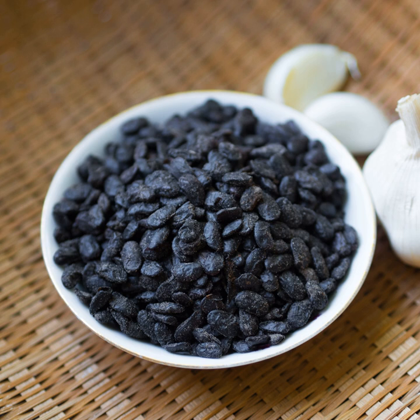A condiment called black bean paste, black bean sauce, dou shi jiang, or black bean garlic sauce (suan rong dou shi jiang / tou qi jiang), is prepared from dou shi, garlic, and soy sauce, and is popular in Chinese cuisine. It can be homemade or commercially prepared. In shops, it is available as either paste or sauce in a bottle.